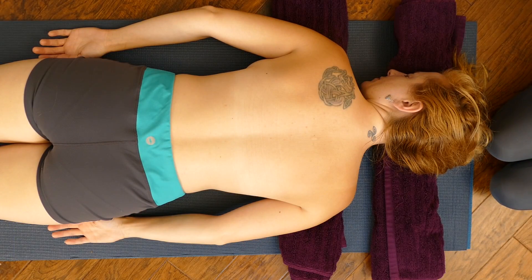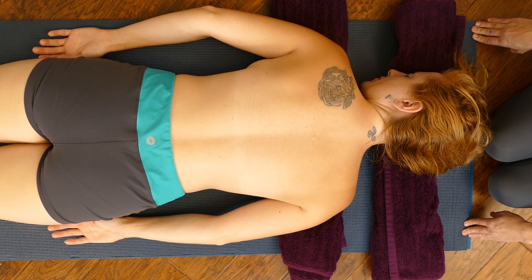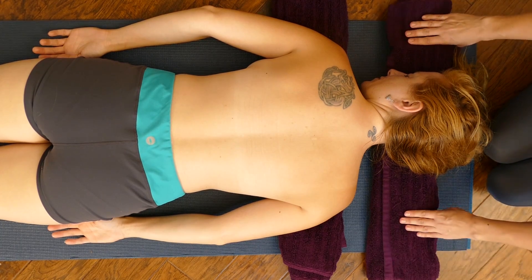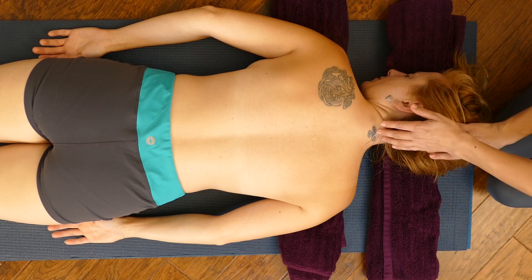Hi there, this is Chandler Rose and today I want to show you how to give a loved one a back massage without a massage table. So we have Adrienne set up here with a mat under her. You can use a yoga mat or a towel or a blanket. And then I have two rolled up towels for under her shoulders and under her head.